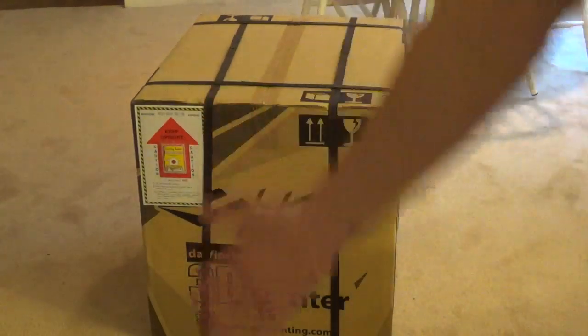What's up guys? Today I have a pretty cool video for you. I just purchased one of the coolest things ever. It ain't a PS4, it ain't a new guitar — it is the DaVinci 2.0.